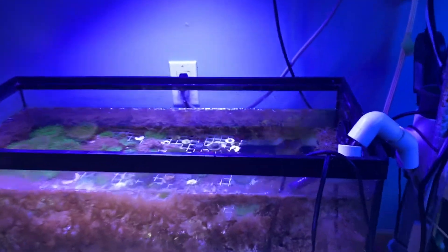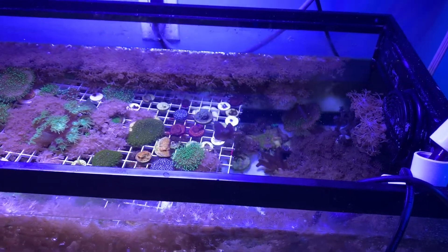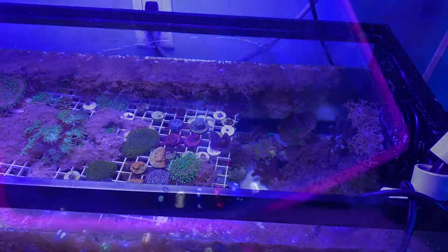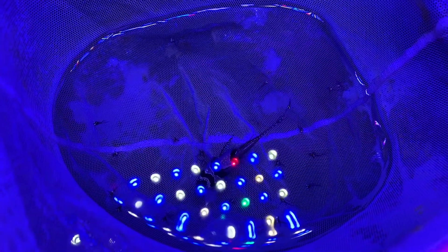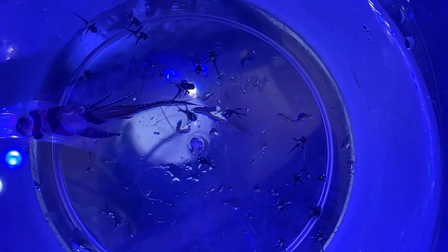So I'm going to net the male and then we'll see what he has inside him. Looks like we've got about 16 babies — we'll have to do a recount. I guess there's more than 16.